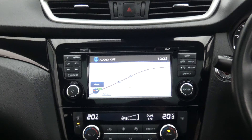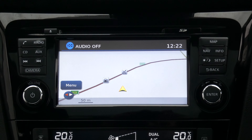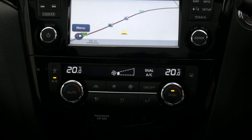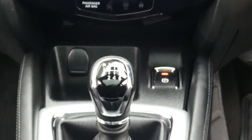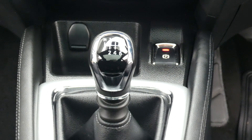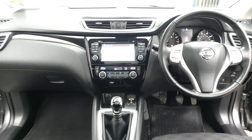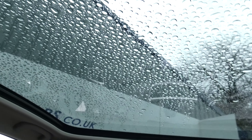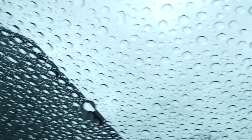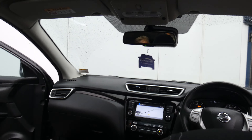Moving on to the centre console where you can see you've got the satellite navigation. It also comes with Bluetooth. There's your climate control. A bit further down we've got your electronic handbrake and your six speed manual gearbox. Looking up here you'll be able to see this car obviously comes with a panoramic sunroof. It doesn't open but you can have an electric blind that just comes across if you want to close that off.